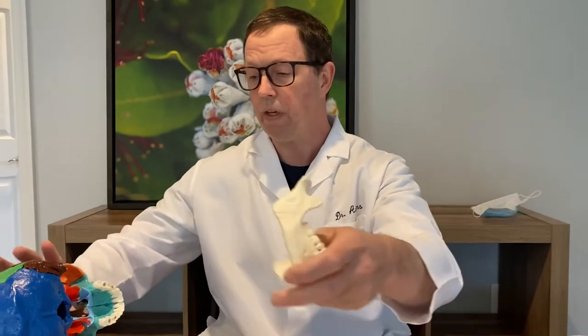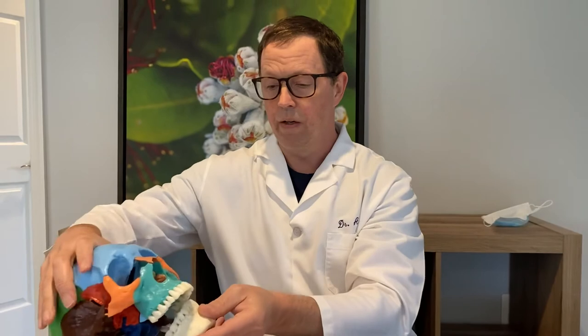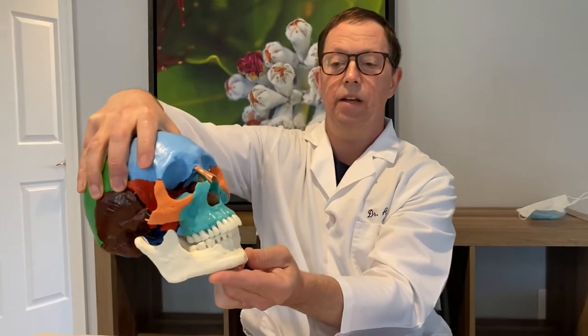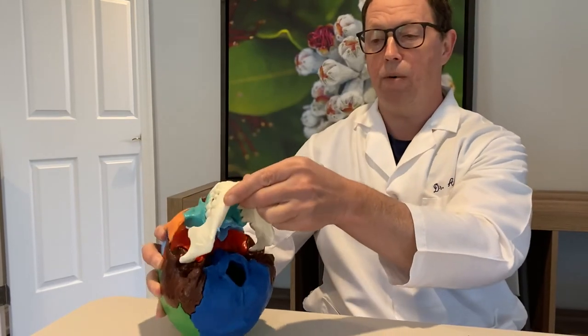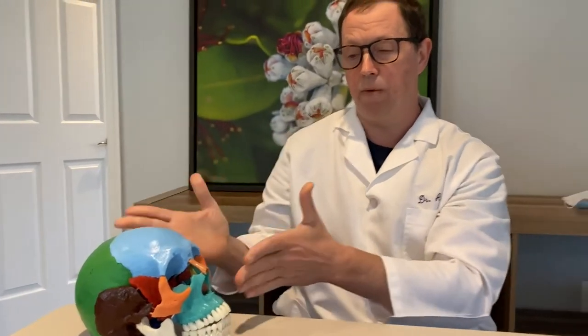If your child has a situation where their lower jaw is too small and sitting further back, and you want the lower jaw to grow forward, you're going to need an appliance that's actually capable of stimulating forward growth of the lower jaw. That's done with what we refer to as a bite plane.